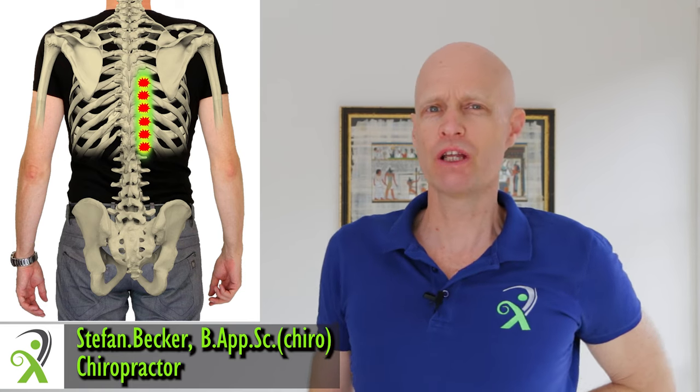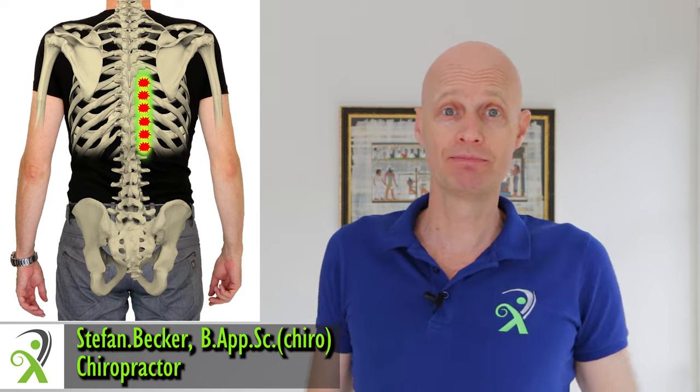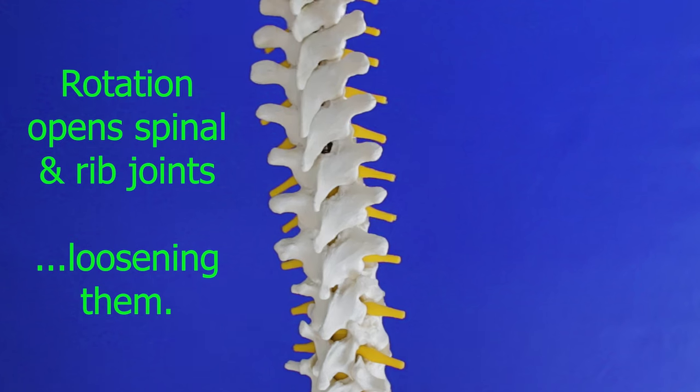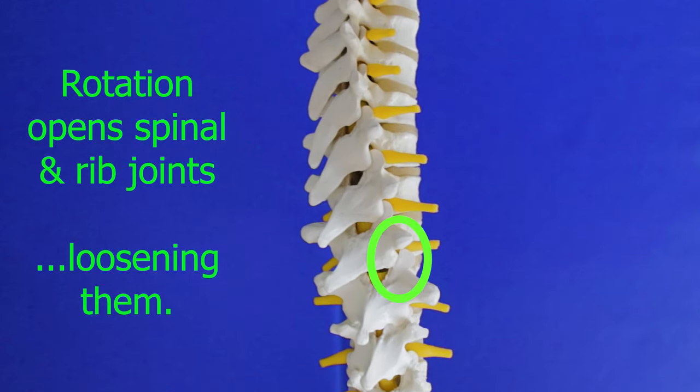If you get pain in your mid-back or your lower mid-back, here's how to get some quick relief and how to stop it coming back. The vast majority of mid-back pain is caused from slouching, especially when we're sitting, so our main aim is to stretch the back the other way. A rotation stretch first helps to open and loosen the spinal joints and the rib joints, so let's start there.